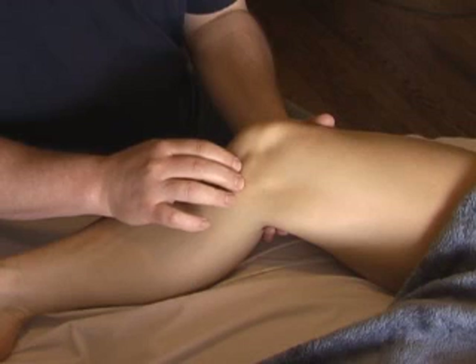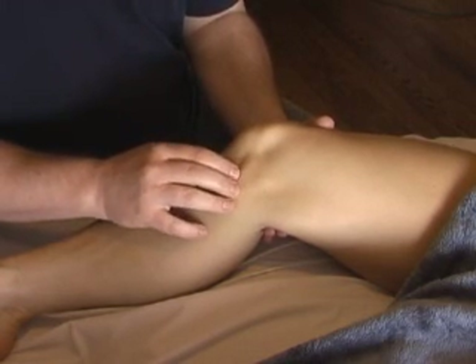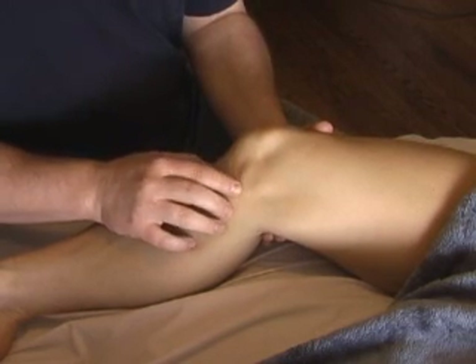Just on the inferior aspect of the margin, on top of the tibia, you'll feel a spongy bit of tissue that's got some resistance and give to it. That's the medial meniscus.